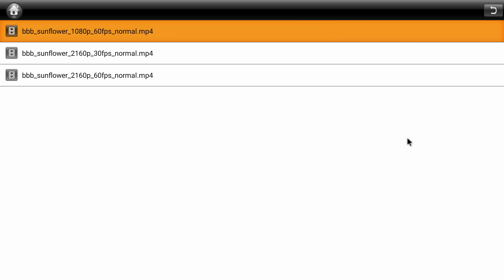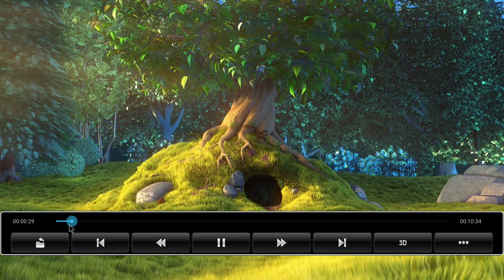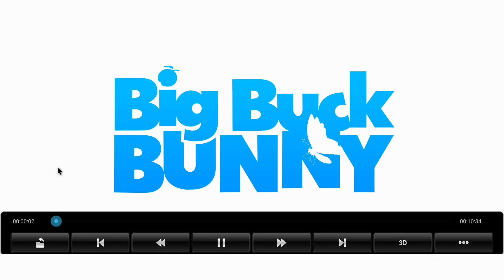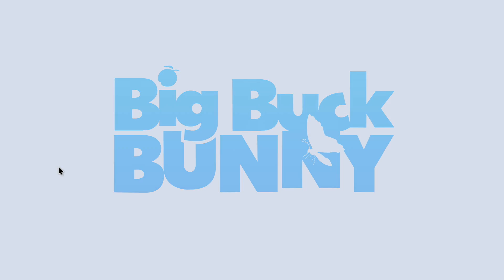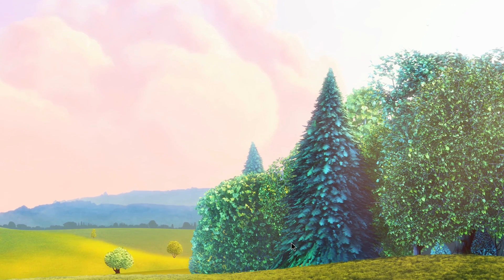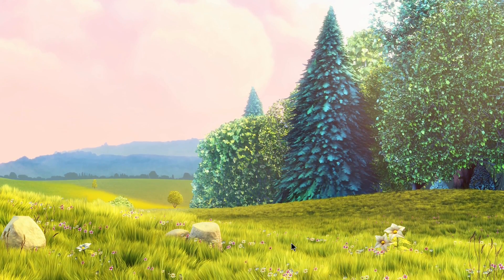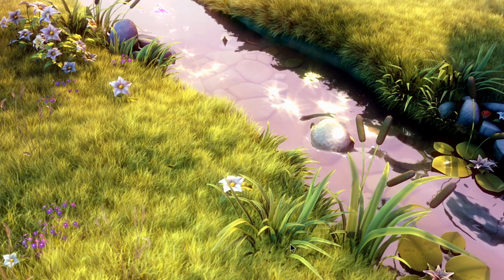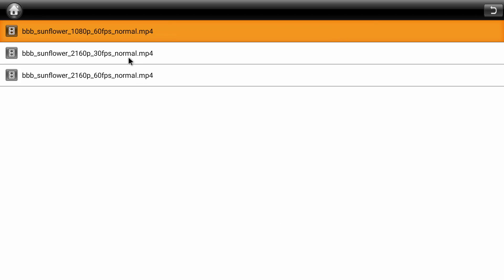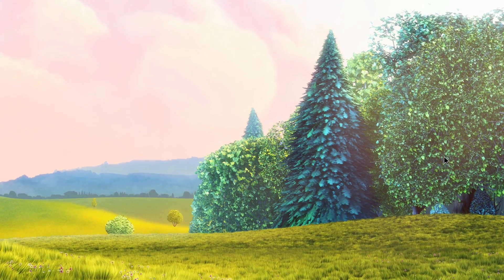Next up, I wanted to test some 4K video files using the built-in media player and then Kodi. This is Big Buck Bunny at 60fps, 4K. I've always had issues with this on ARM devices except for the Nvidia Shield Android TV — it's just not going to handle this, and it's already really choppy at 60fps. The built-in media player will be your best bet for playing 4K content, as they've optimized it for this chip. At 30fps, same 4K video — works great, no stutters at all.